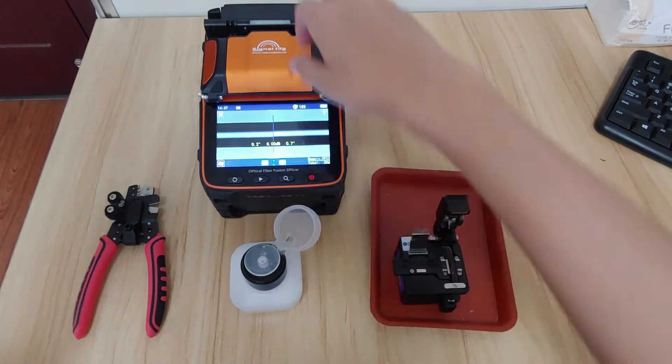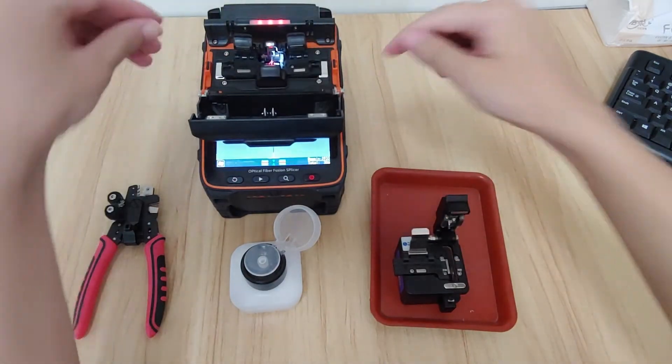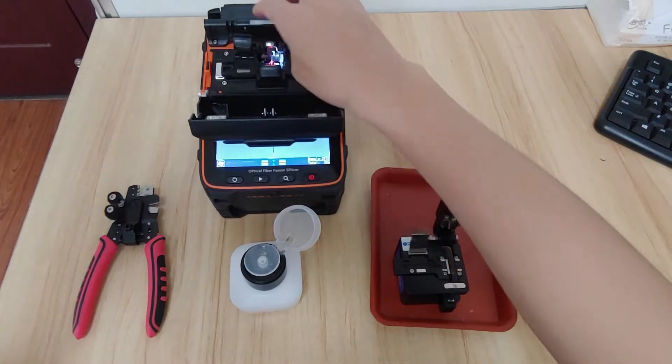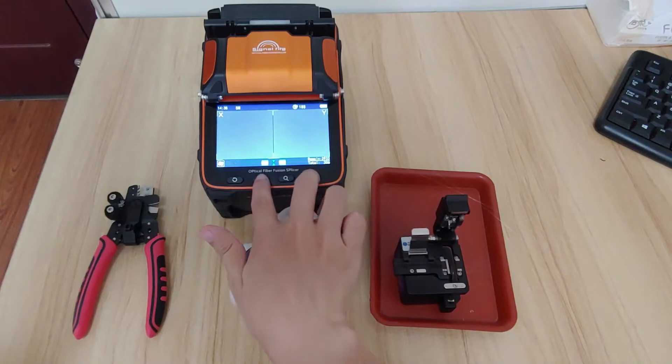So the first thing is to take the fiber out of the machine. And then get into the self-checking to make sure that the firmware is all good.